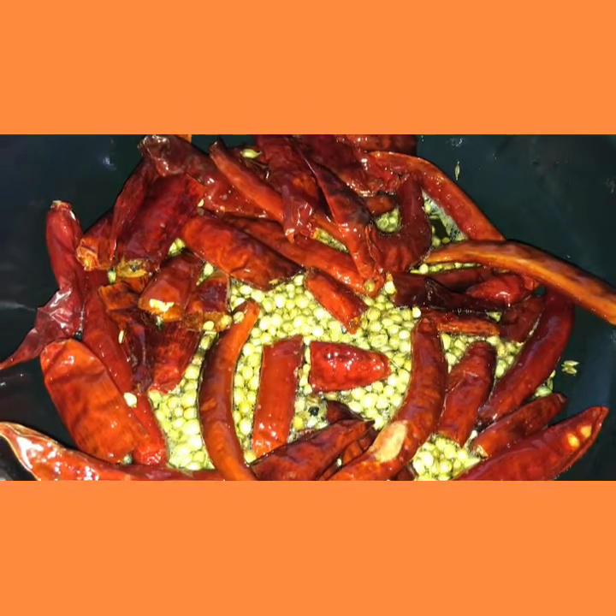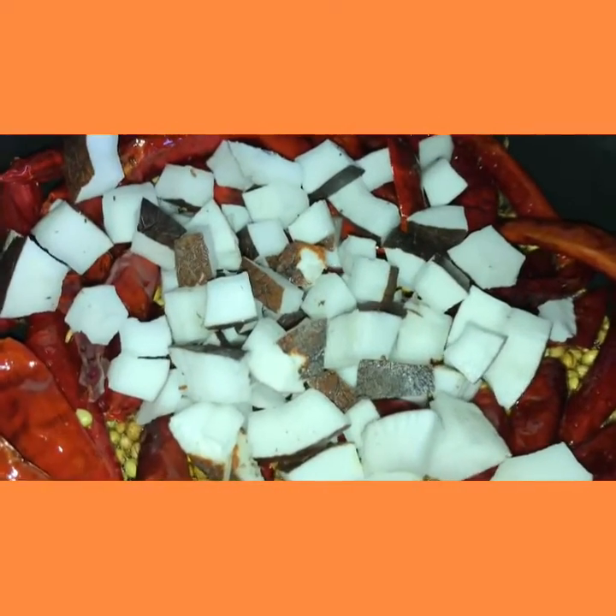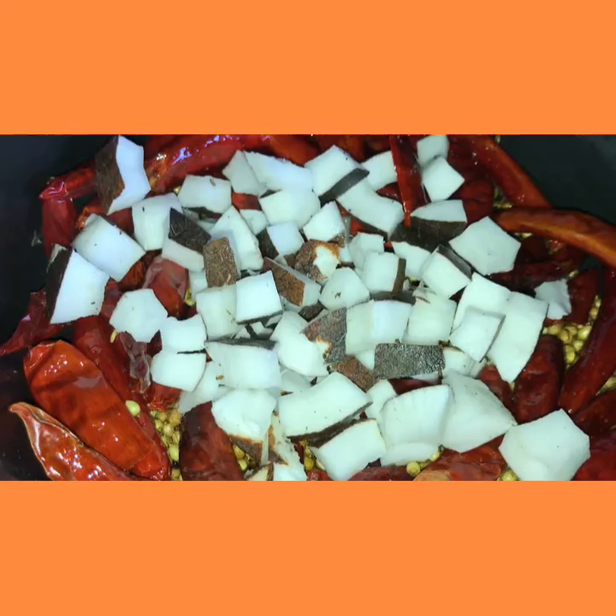Now the red chilies are fried well. We shall half the stove and just put these coconut pieces on top of them and allow these to cool.